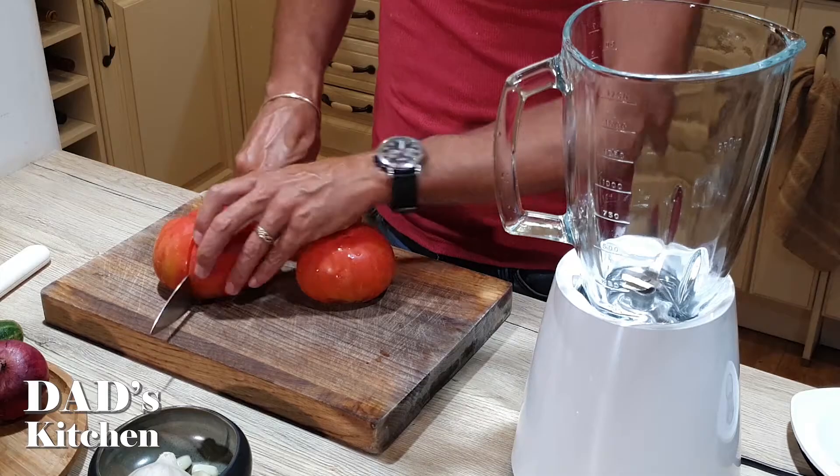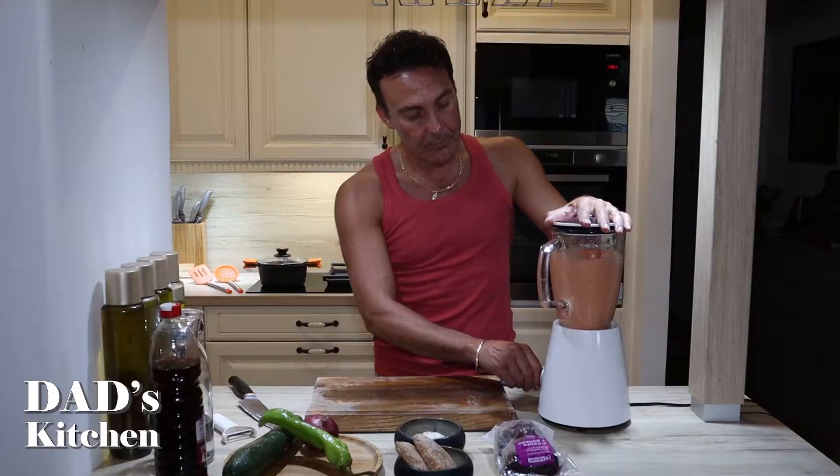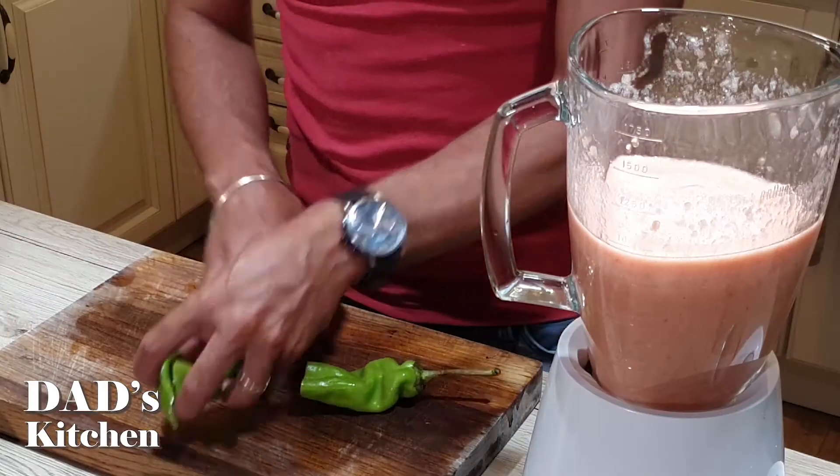Welcome back to Dad's Kitchen where I'm going to show you today how to make a spatula. Into very small pieces. Okay, so that's the tomato done and green pepper.